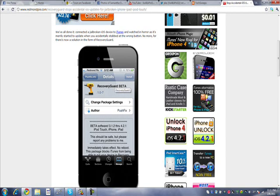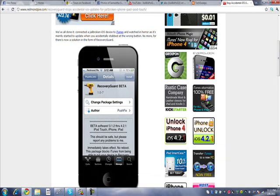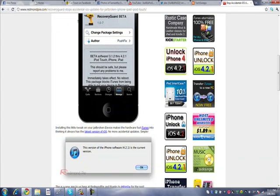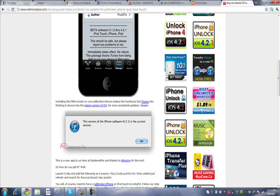So if you're tired of it and you want to find a way to get rid of it, get this app right here. It's called Recovery Guard Beta. What it does is whenever you connect your iPod or whatever, it won't start updating by itself. iTunes will think that you have the latest version — so if you have, say, 3.1.3, it will tell iTunes that you have 4.2.1 or whatever the latest version is.